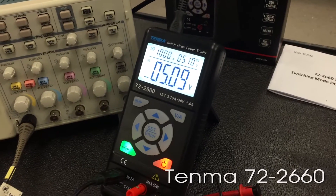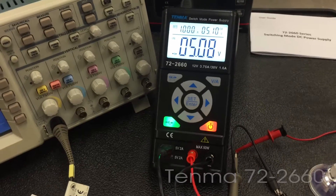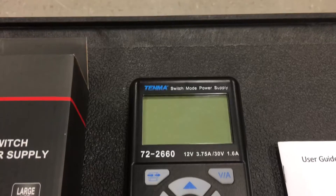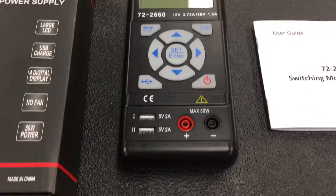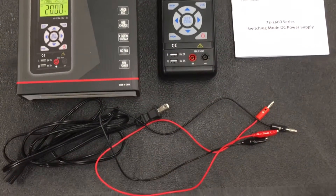This is a review of the Tenma 722660 single channel power supply. It's sold under other brands elsewhere, like on Amazon under TechPower or Mastec. It's a small portable 50 watt switching power supply with a single channel, constant voltage and some current limiting.